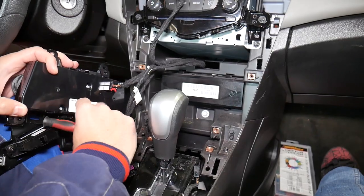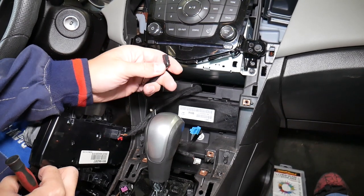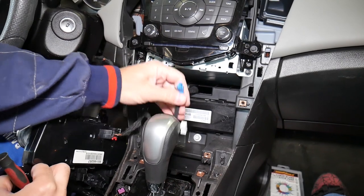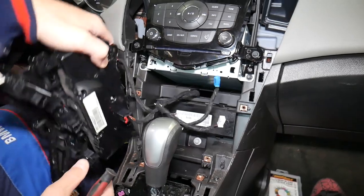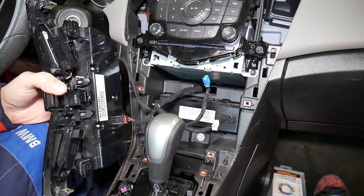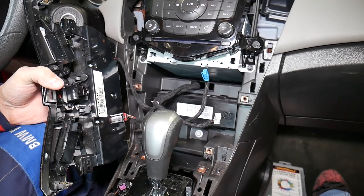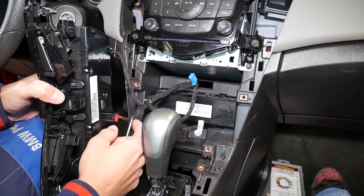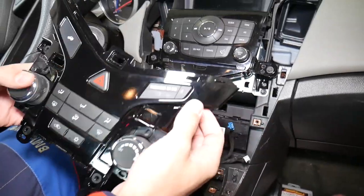We have a few more switches to disconnect. The black connector here — there's a tab you press in and pull it out. The blue one is the same way, press in the middle and pull it out. Now for the climate control connector, this red piece is a safety retainer that prevents the clip from getting loose — you need to slide it back first, then press in and disconnect it. And that whole assembly came out just like that.